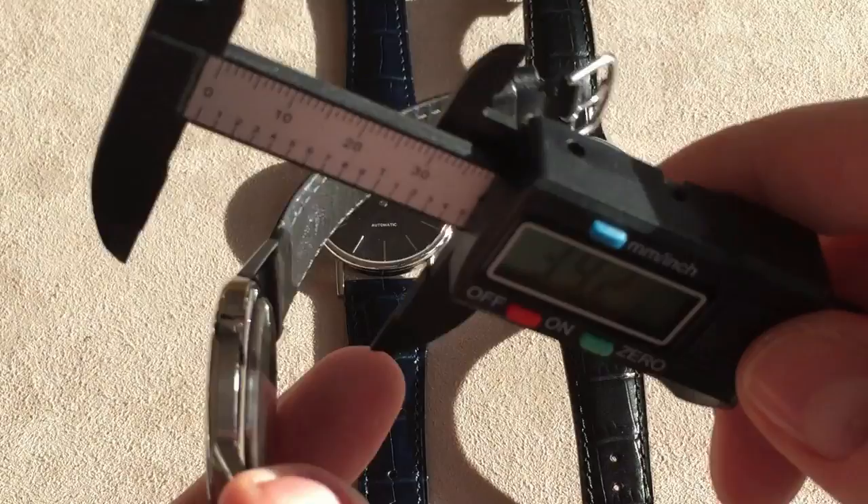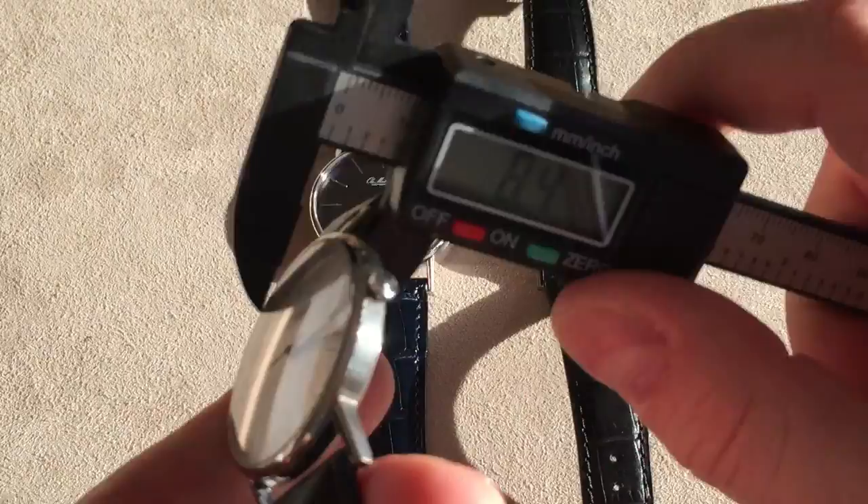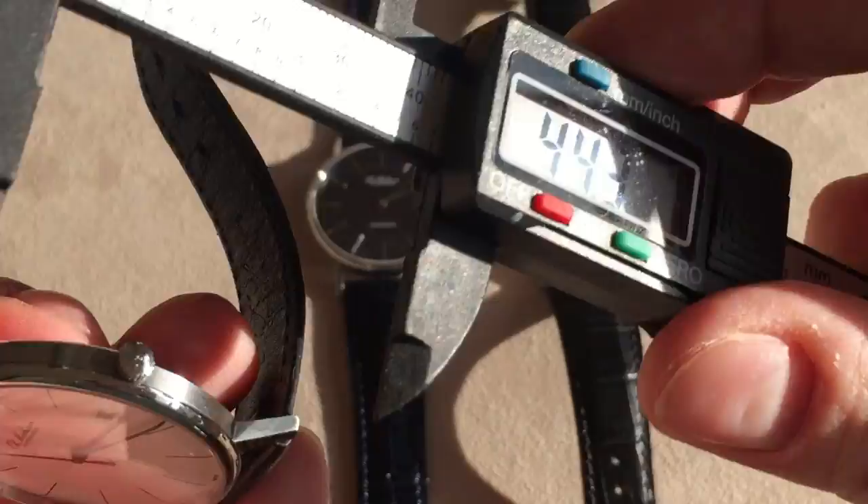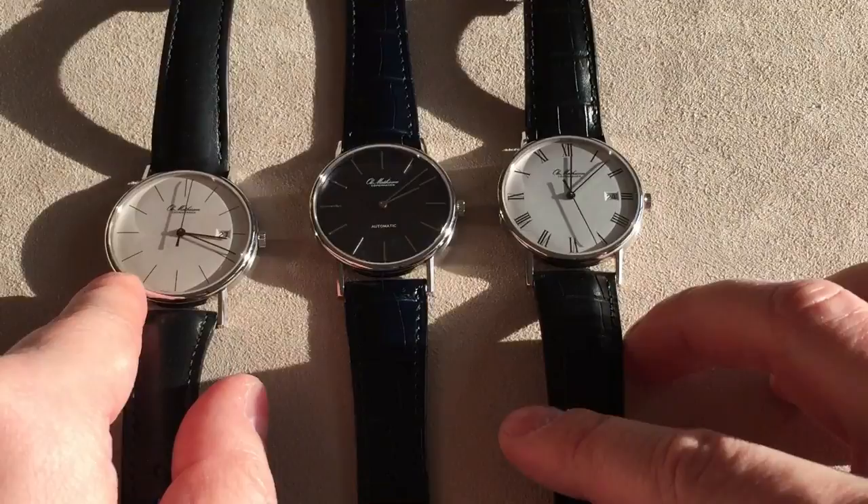The thickness is very impressive — it's only just a little more than 8mm lug-to-lug. The lug width is 20mm, and the lug-to-lug length is 44mm. So very classic dimensions — completely classic dress-style dimensions.